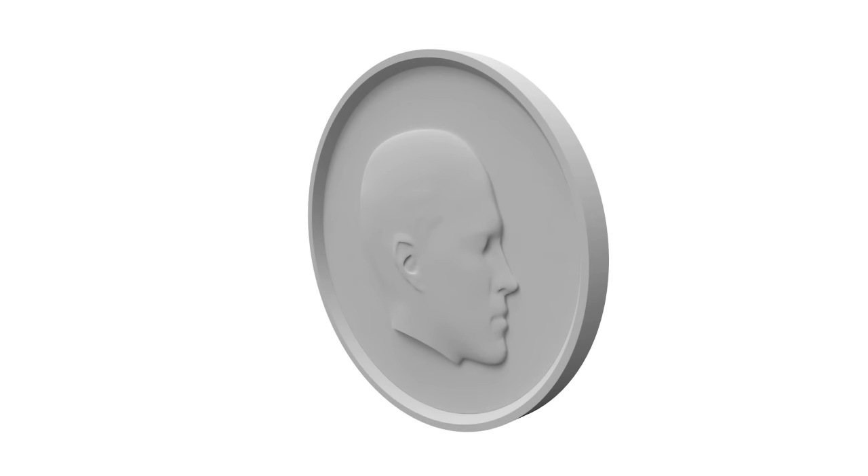Once you have the 3D model, basically all you need to do is bisect it down the middle and squish it down so it's thin enough to fit on a coin. Then model the rest of the coin features around it, and this will be the geometry which will guide the CNC mill.